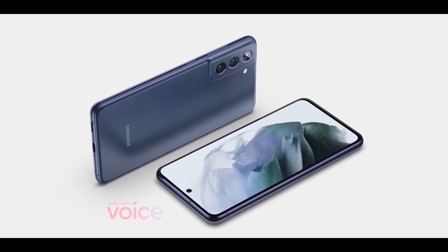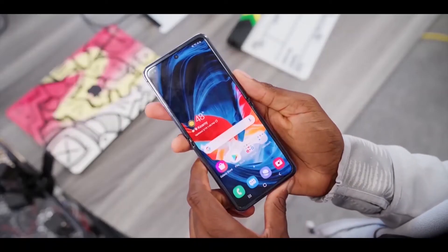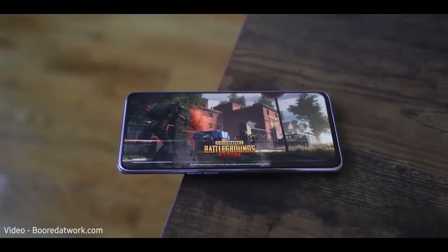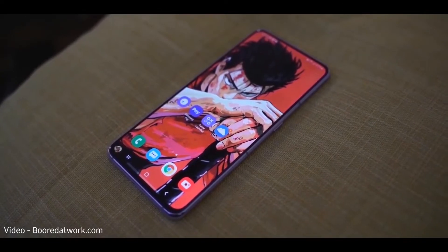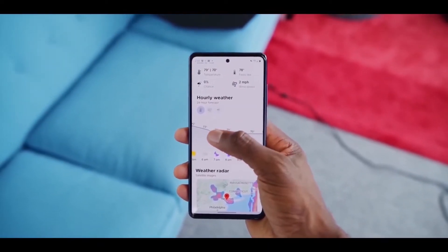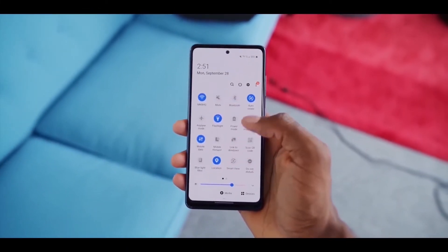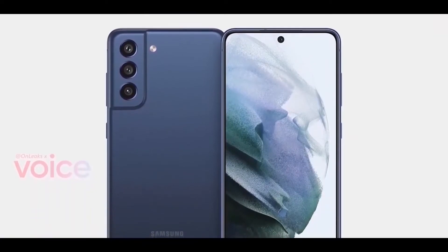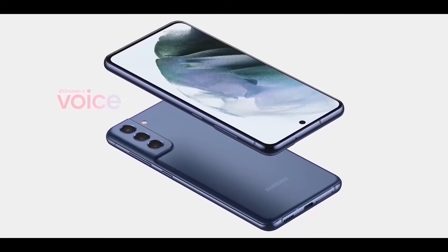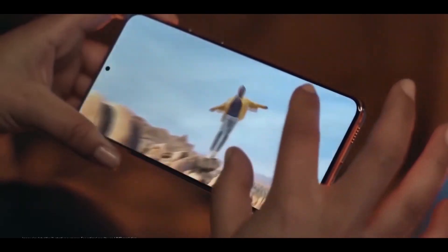Samsung Galaxy S21 Fan Edition key specifications have surfaced on multiple occasions. The handset is going to feature a Qualcomm Snapdragon 888 processor and a 6.4-inch AMOLED display with 120Hz refresh rate. The smartphone also surfaced on the support page of Samsung Germany's website with model number SM-G990B, and it's going to come with a 4500mAh battery with support for 45W and 25W charging.